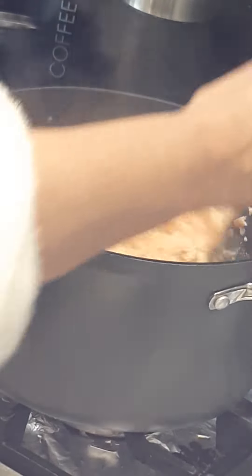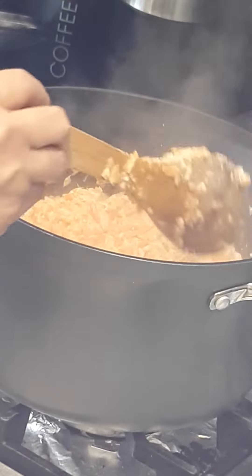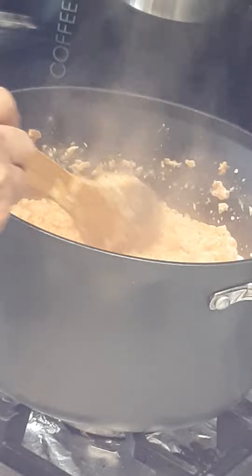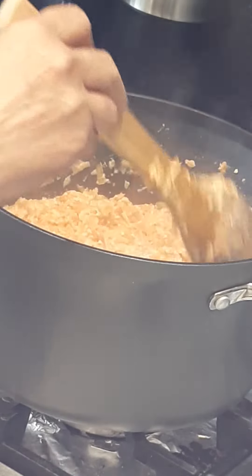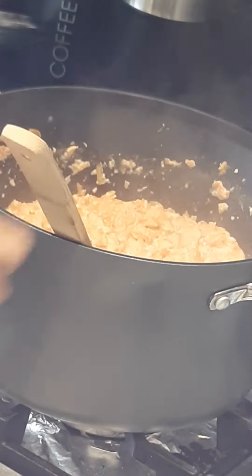What I have done is I had four pints of milk and I added one kilo of carrots, and I let the milk evaporate. Once the milk has evaporated, I'm going to add one knob of butter.